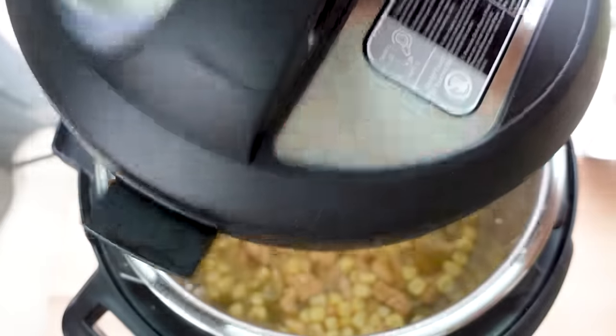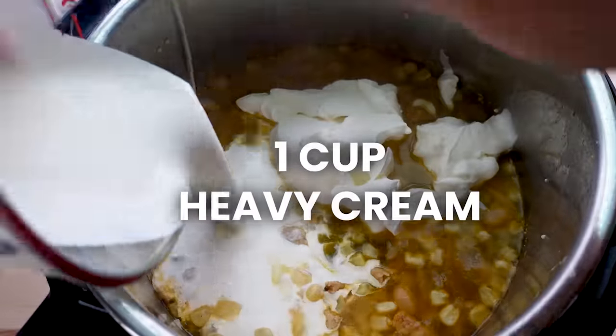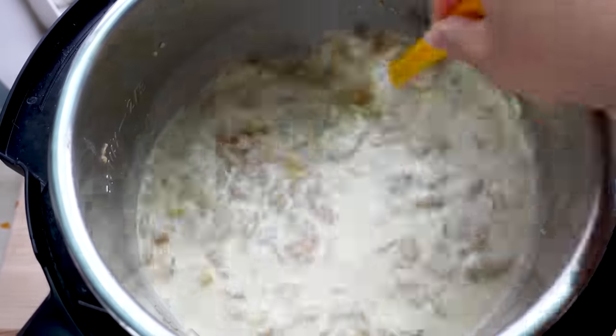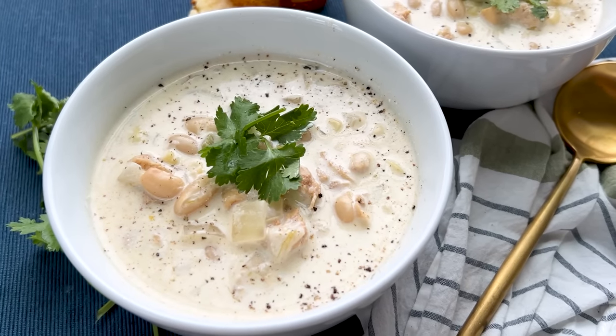After pressure cooking, take the lid off and add one cup of sour cream and one cup of heavy cream. If you want it dairy-free, substitute with two cups of additional chicken broth and serve the sour cream on the side. We love this served with cornbread, corn chips, or tortilla chips. If it's too spicy, add a little extra sour cream or heavy cream to your individual portion.